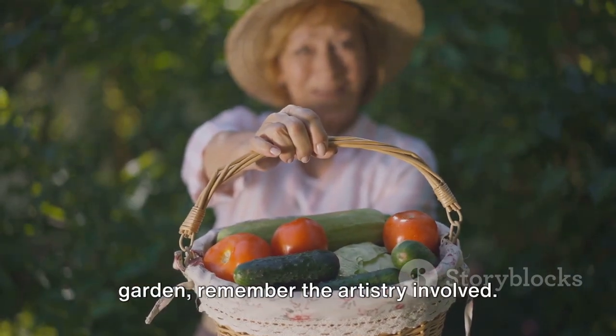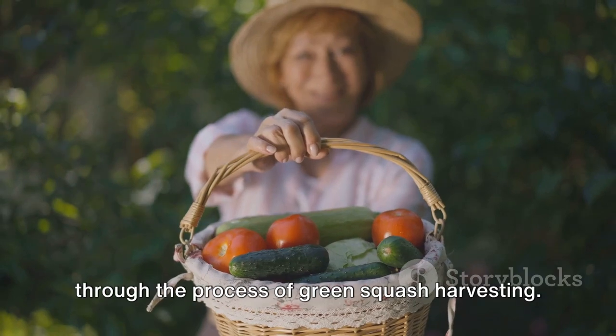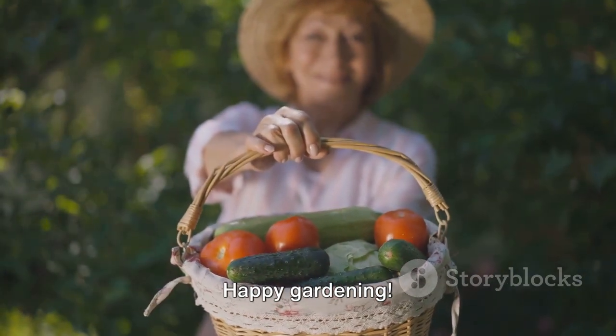As you venture out into your own garden, remember the artistry involved. Thank you for joining us on this journey through the process of green squash harvesting. Happy gardening!